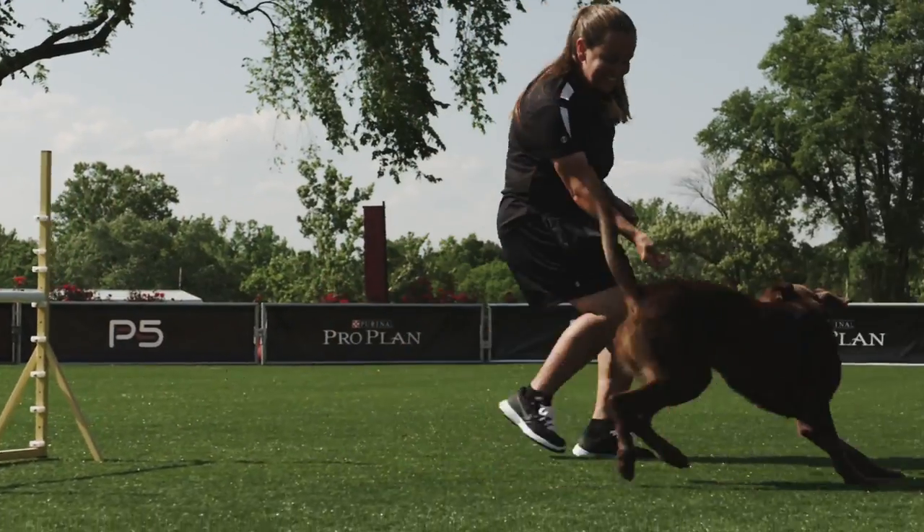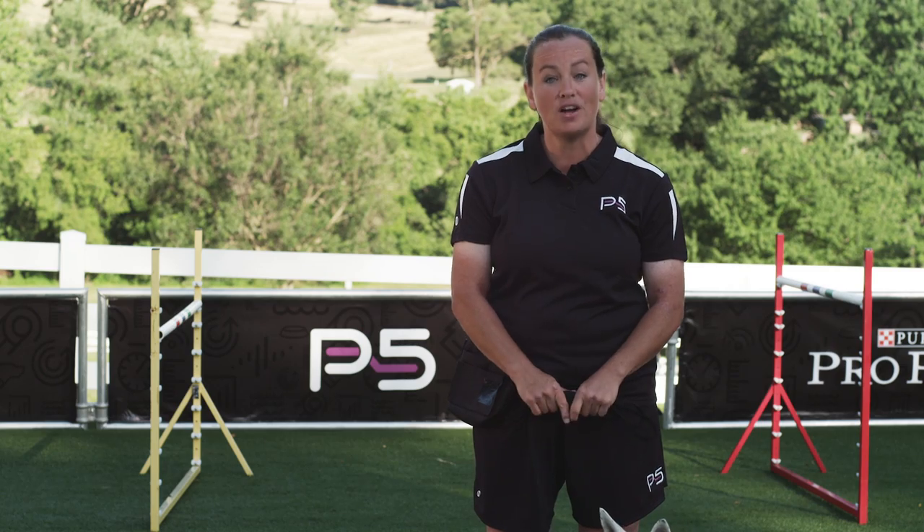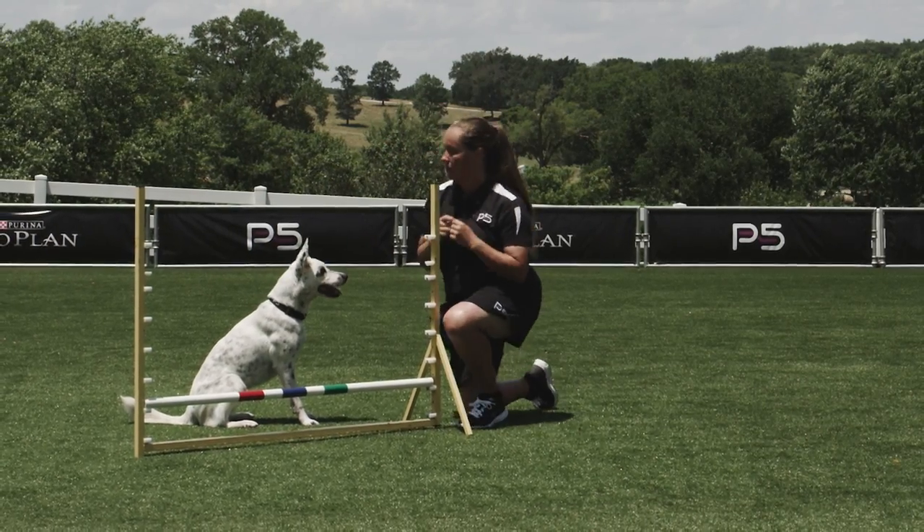The basic jump is an essential part of any agility course, but it's also a great way to build strength and have fun with your dog in your own backyard. To get started, you'll need to set your bar on your jump at a low jump height.